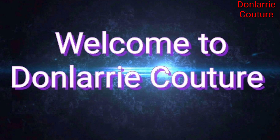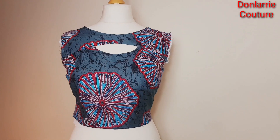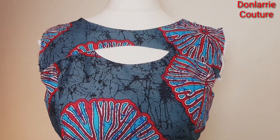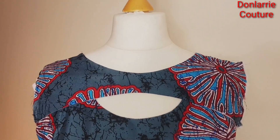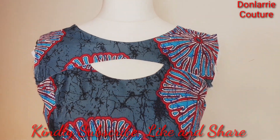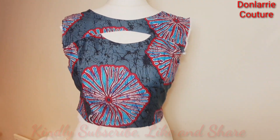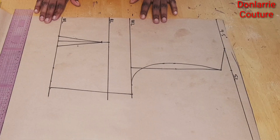Hi everyone, I hope you're well and welcome back to my channel. In today's tutorial I'll be showing you how to make a boat neck design with keyhole. If you are new to this channel, you're welcome. This is Don Larry, and on this channel I upload sewing tutorials and pattern drafting. Kindly subscribe and don't forget to put on your notification bell so you get notified anytime I put on a new video.